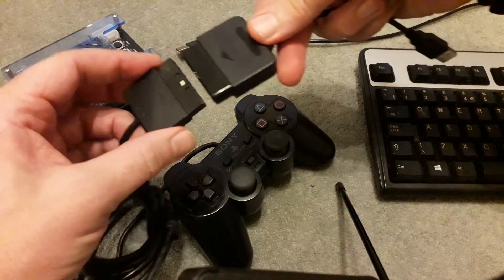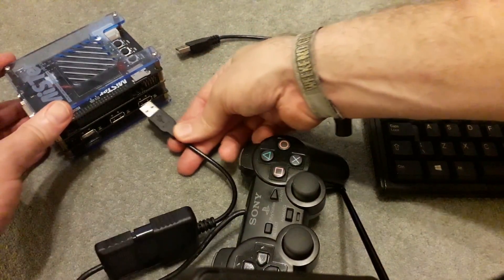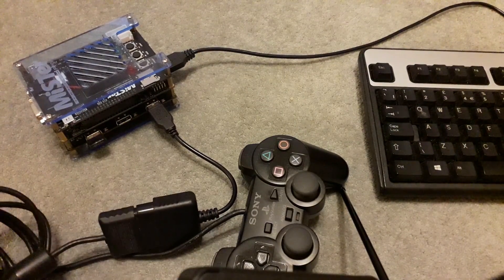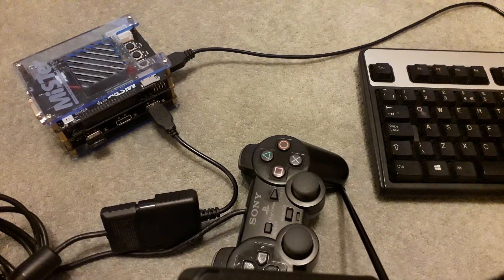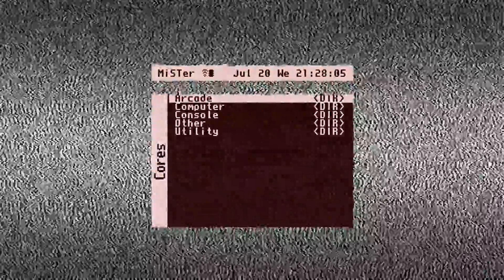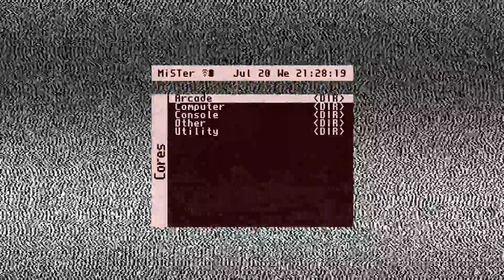It really is just a simple case of attaching the adapter to the PS2 controller, plugging that into one of your spare USBs on your MiSTer, plugging your keyboard into another spare USB, then powering the whole lot up. This adapter works by making your PS2 controller appear as a PS3 controller, and as you probably know, a wired PS3 controller is something you can use on the MiSTer.